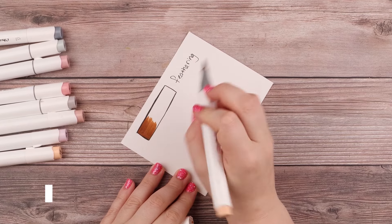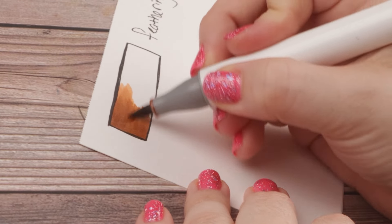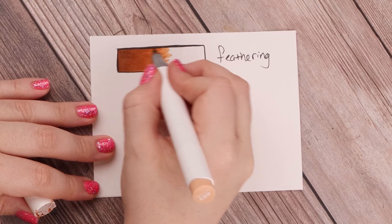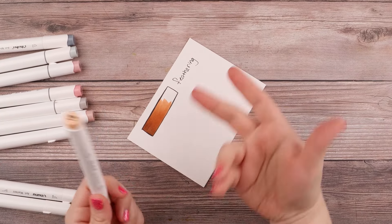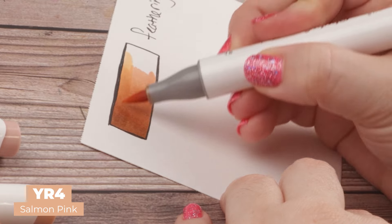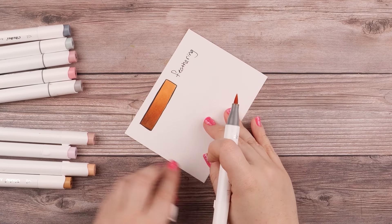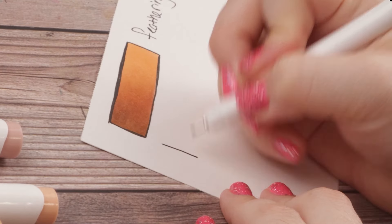Now I grab my BR3, which is rose beige, and slightly go on top, dragging my flicking out beyond the potato brown. You can see the potato brown blending pretty seamlessly into the rose beige. Then I bring it out a little further and stop. These colors are similar — just choosing lighter versions of the same brown group. This is salmon pink, and doing that same flicking or feathering motion pulls the previous color into it, going from this darker brown to a tannish salmon color.